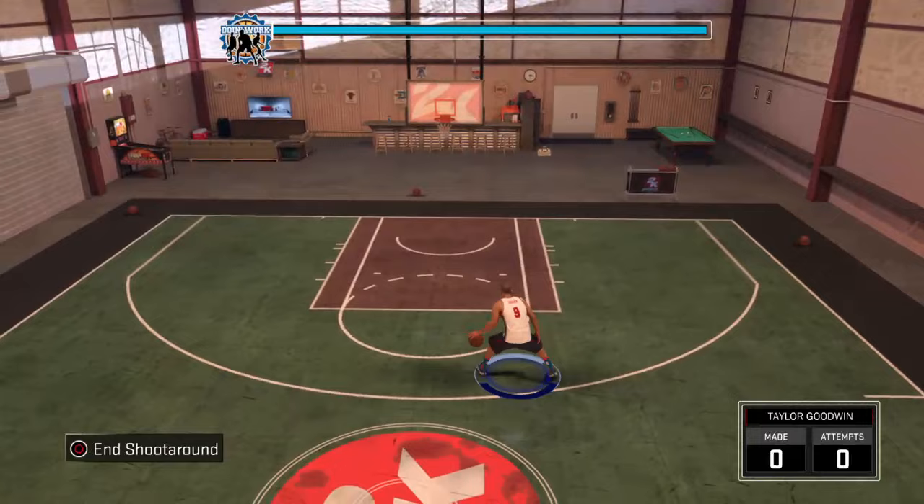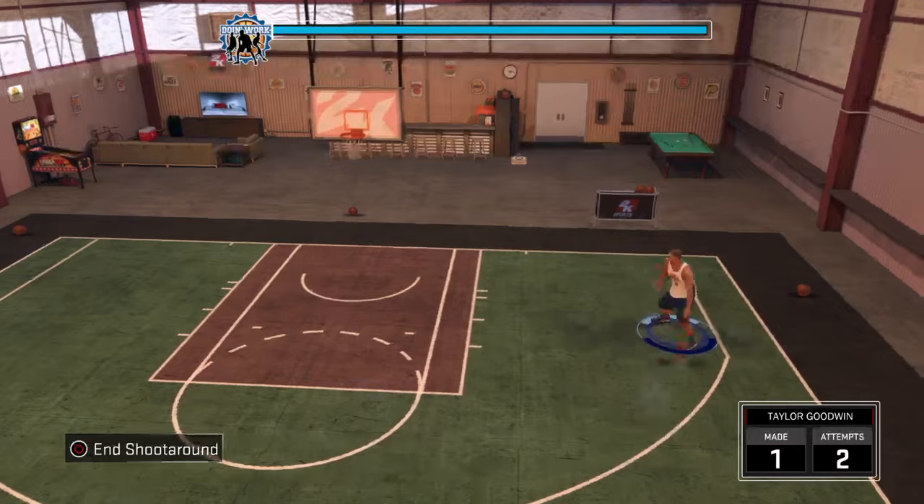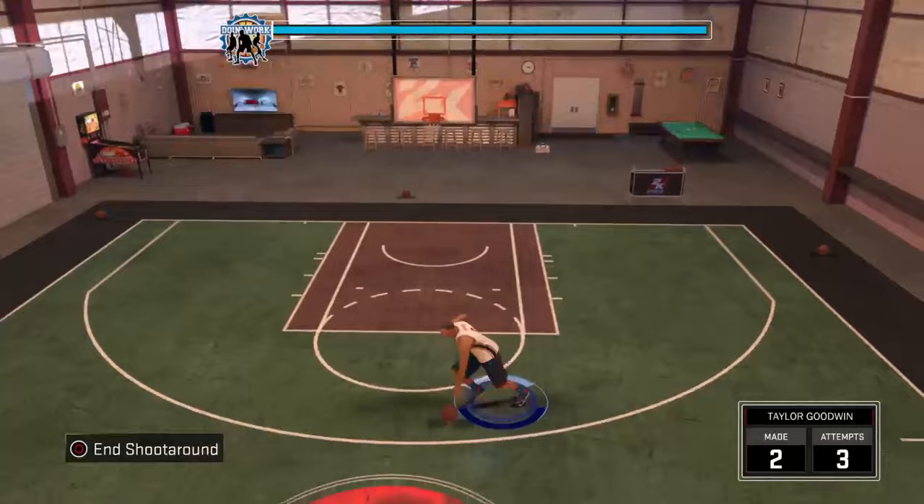We're back here today, and today the size-ups, like this one right here — the Jamal size-ups, the carry — where you hold R2 and point the sticks a certain way, stuff like that. But in 2K17, ever since I got it a couple weeks ago, I just realized how to do it.